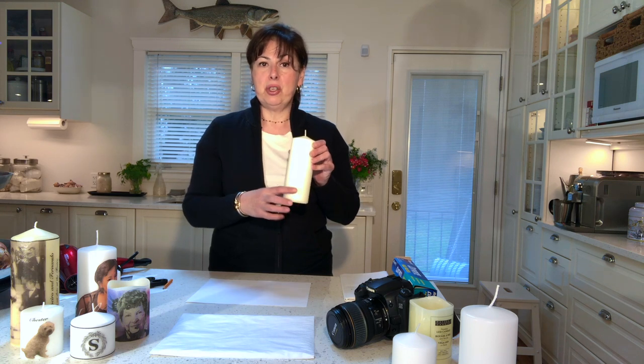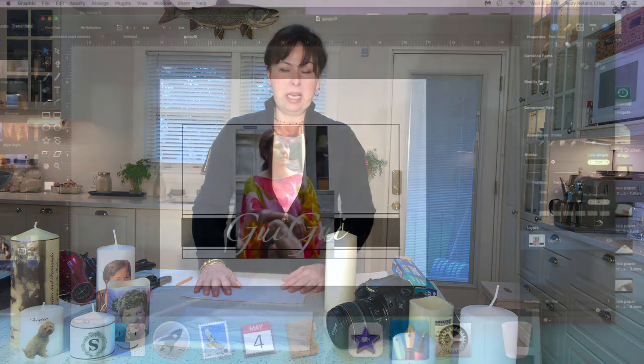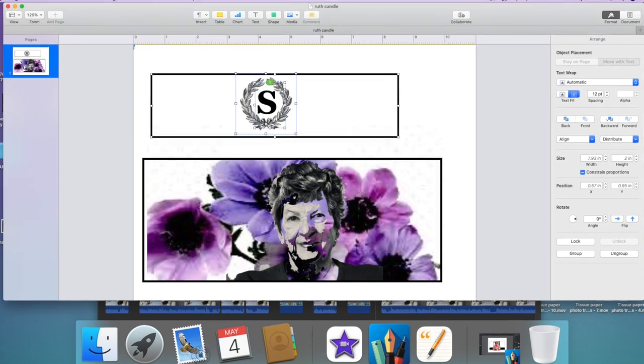Create your artwork and place it within the frame the way you would like it on the candle. If you've got a photograph of a person, keep it within about one quarter of the center of your piece of paper, since that's approximately how much you'll see once the candle is sitting. You can add background, letters, words, names — anything you like within that frame.